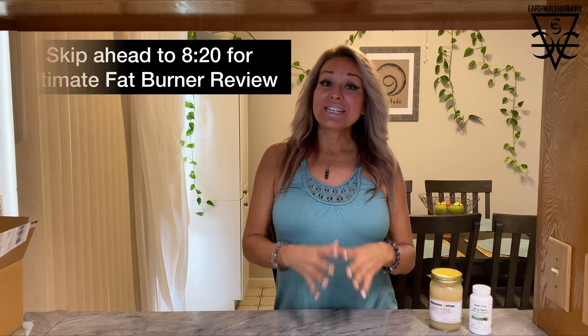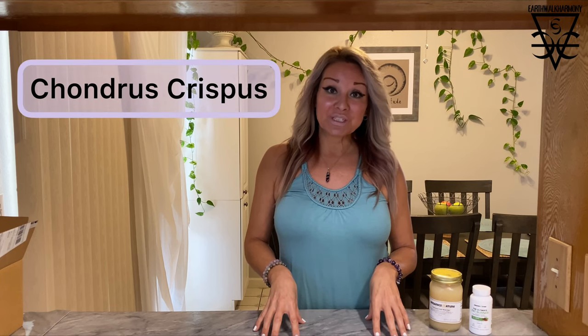Hello and welcome. Today I'm going to be talking to you about seaweed, specifically a particular kind of seaweed. It goes by a couple of different names, one of them being sea moss or Irish sea moss, and then the more technical name, Chondrus Crispus.